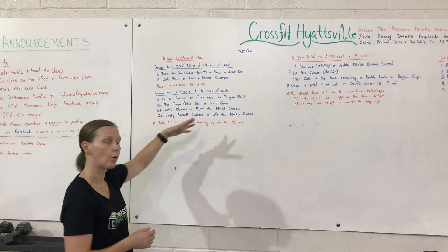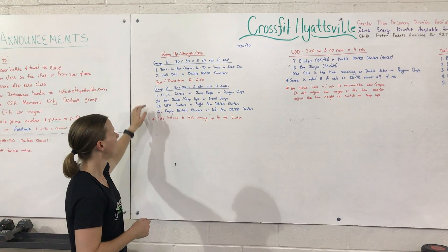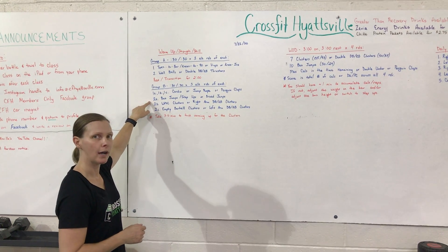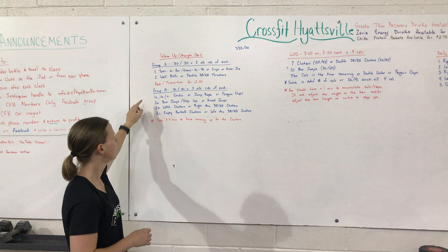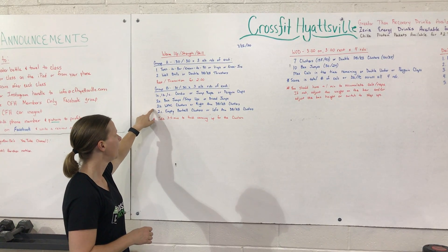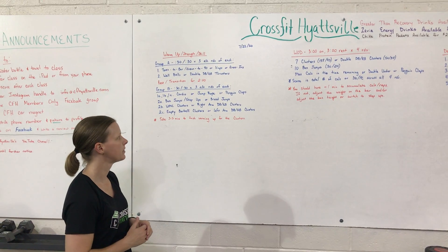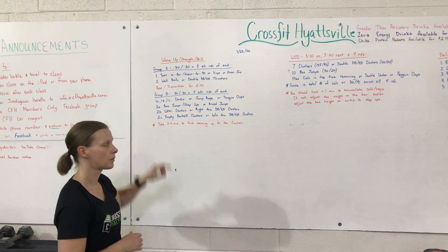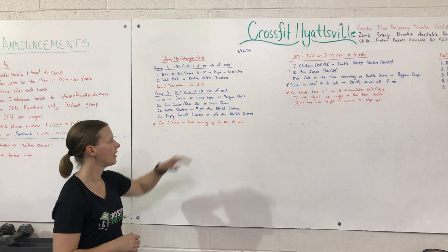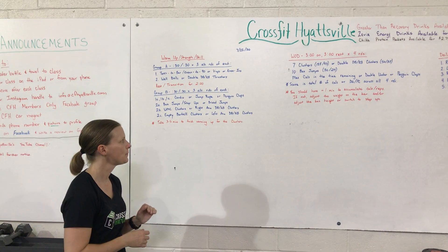We're going to go cardio — you can jump rope or do penguin claps if you don't have access to a rope. Then box jumps or step-ups, or if you don't have access to a box, broad jumps. Back to cardio, then weighted PVC clusters or right-arm dumbbell or kettlebell clusters. Back to cardio, and then lastly empty barbell clusters, or if you're at home, left-arm dumbbell or kettlebell clusters.